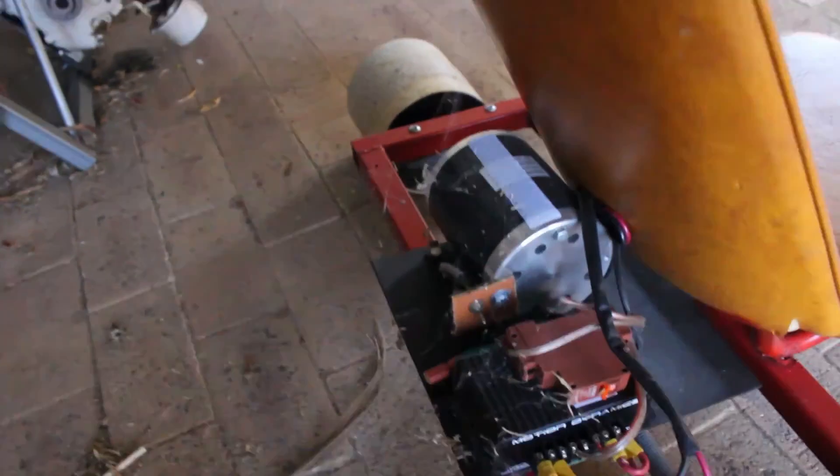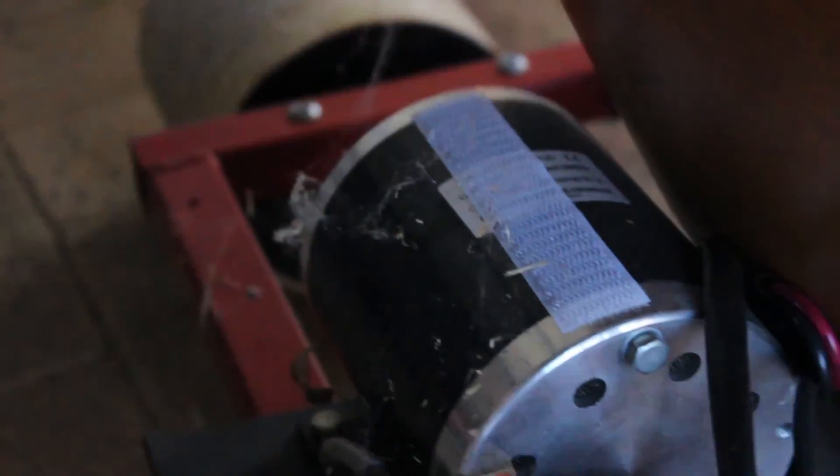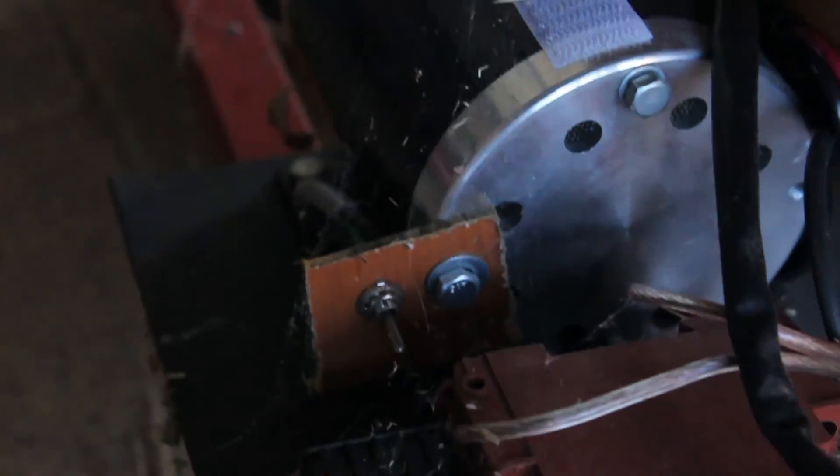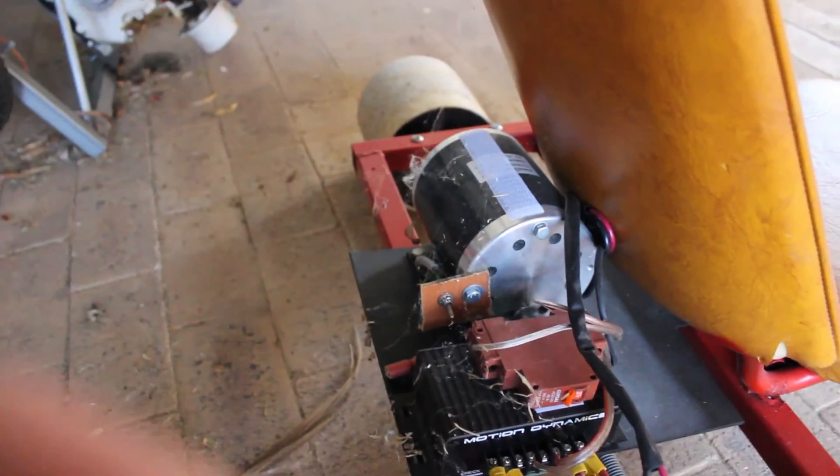I've got the batteries inside, I'm going to go grab them. Just before I go inside - look at the cobwebs on this thing! This thing is insane with cobwebs and stuff. This has actually only been used once since the season 2 finale, so that explains why it's so dusty and stuff.